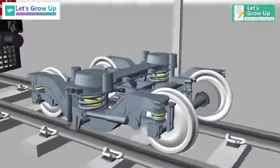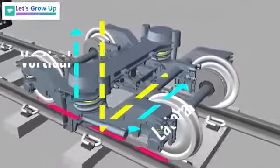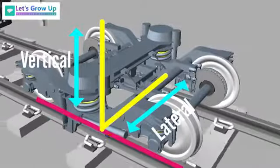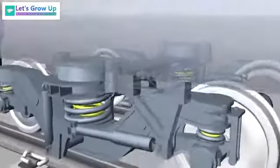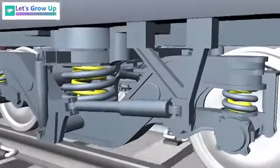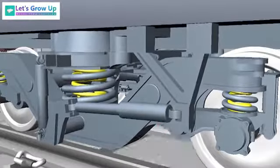The secondary suspension provides lateral and vertical displacements and rotation of the bogie with respect to the body when the train is running in curves. The bogie frame is linked to the coach body through two yaw dampers.